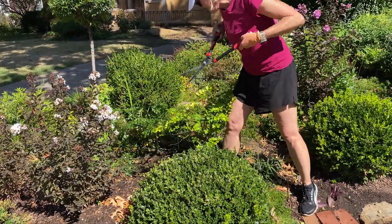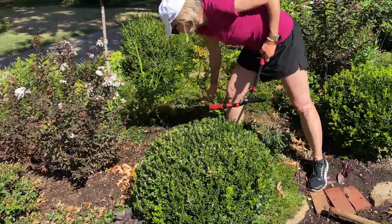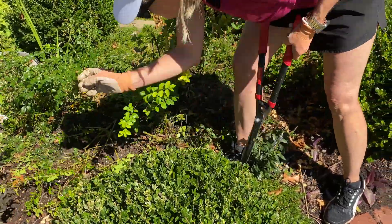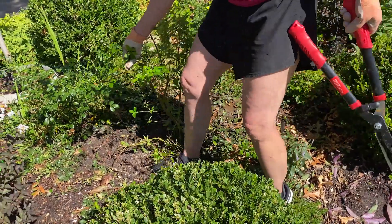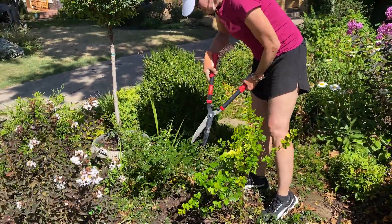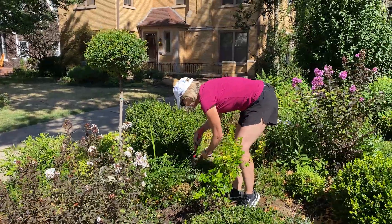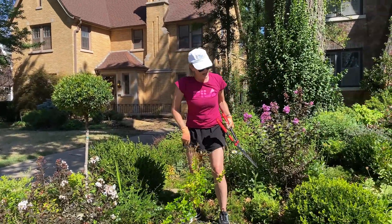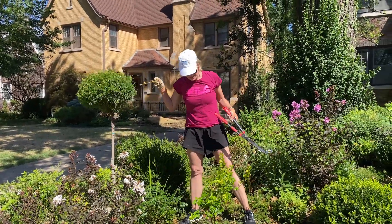There's a laggard right there that I need to take out. Part of this is privet and part of it is the rose — I'm going to tend this a little bit later. I really should be disinfecting my shears in between — so do as I say, not as I do. I think this whole area is looking considerably better.